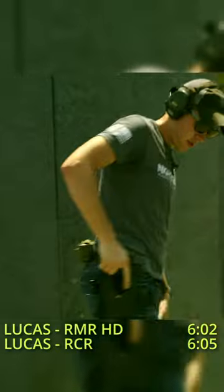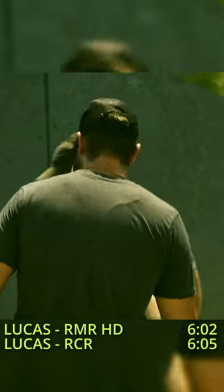605. Hold it. 605, what? I am having a difficult time with this optic.